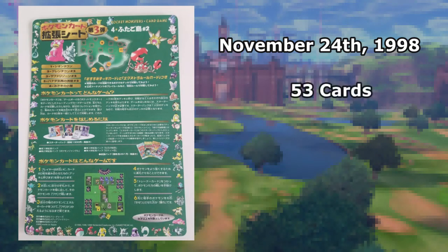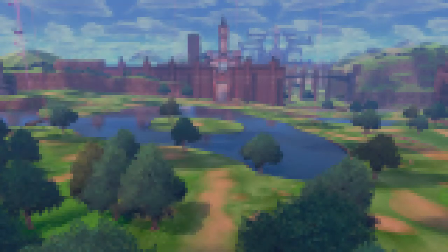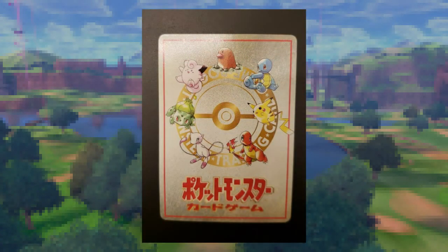First, Series 3 would consist of 53 unique cards, as opposed to the 36 cards of Series 1 and 2. This set still consisted of 18 sheets, but now there were 4 cards per sheet. One of the 4 cards featured on Series 3 sheets would feature an unusual backing. These cards were joke cards, meaning that they featured extra game rules or deck-building ideas.